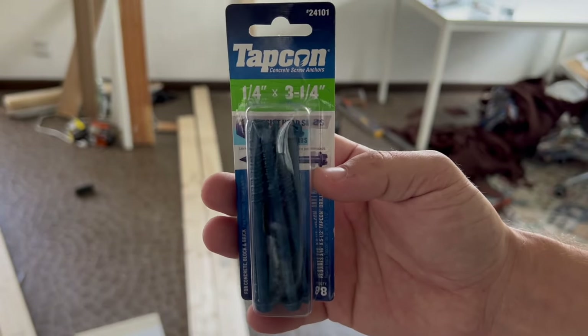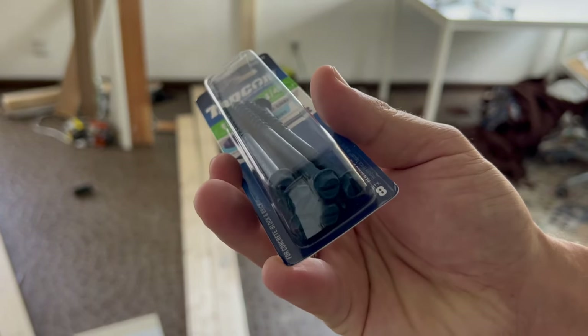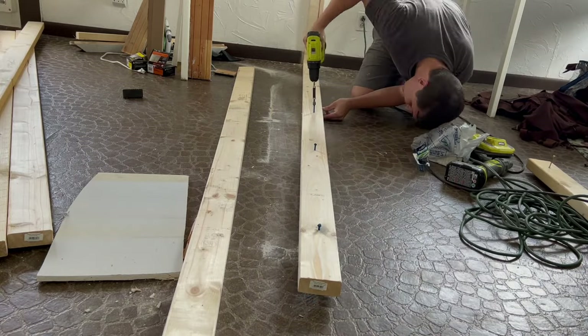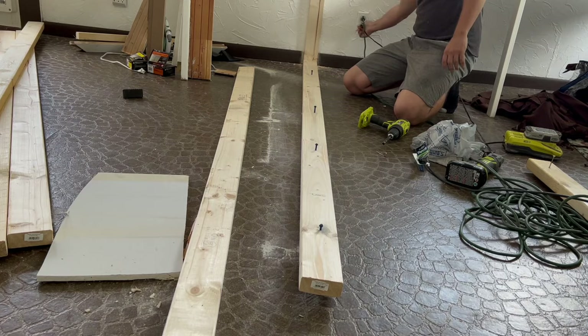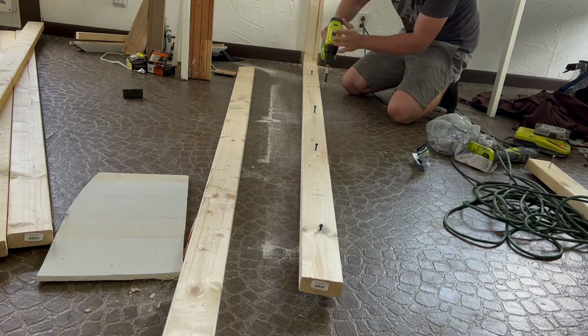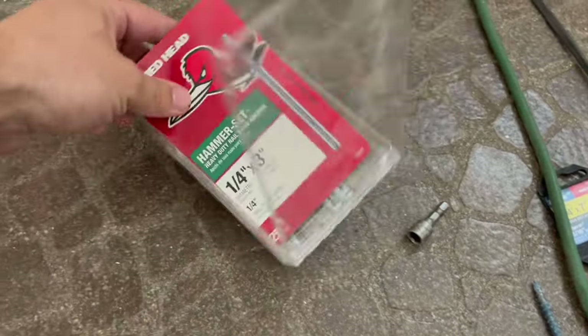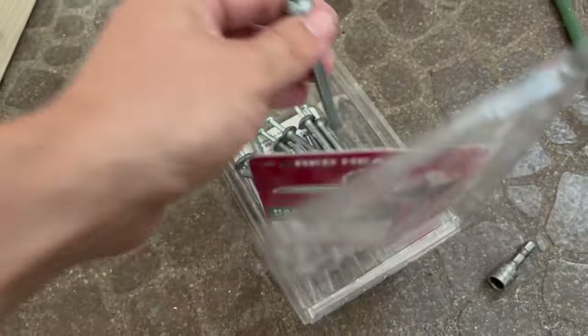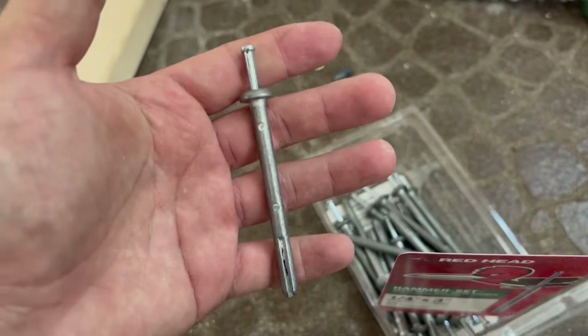First I tried to use these Tapcon concrete screw anchors, but unfortunately when I tried to screw them into place they broke really, really easily. Then I bought these RedHead hammer-set heavy duty nail drive anchors, and honestly this is the best thing I can recommend.